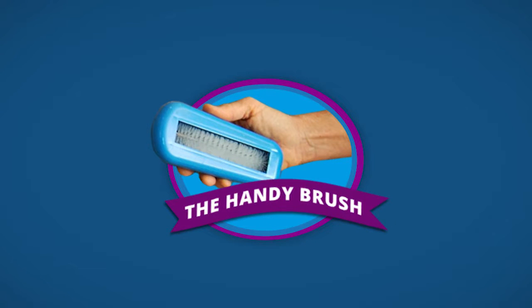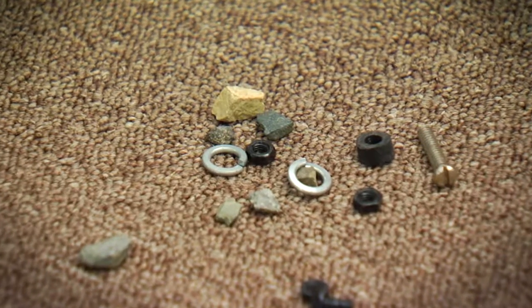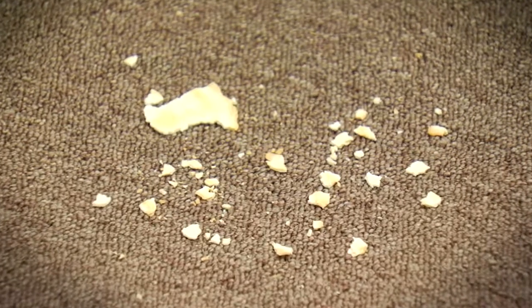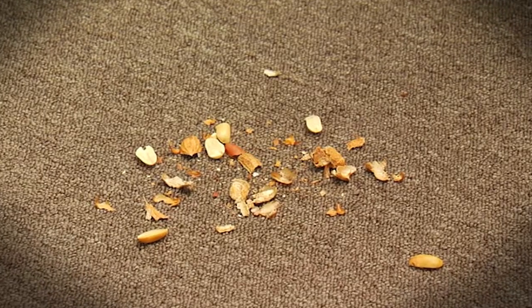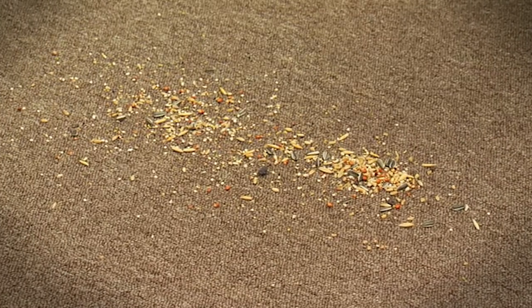Introducing the Handy Brush. Ever dropped something on the rug, mat, carpet, sofa or lounge and had to get out the dust buster or vacuum cleaner for a small mess? Not pleasant, is it? It could be biscuit or chip crumbs. Someone hasn't wiped their feet. Sand, upset ashtrays, bird seed. The list goes on.